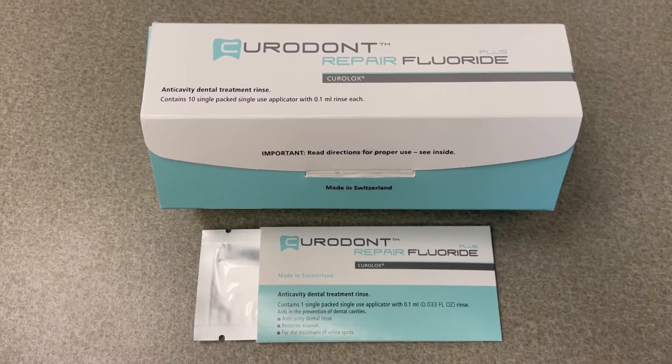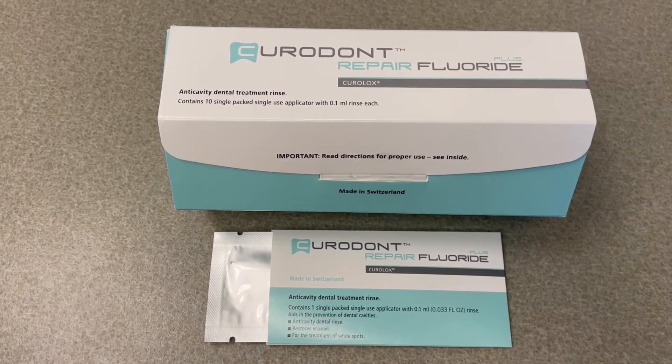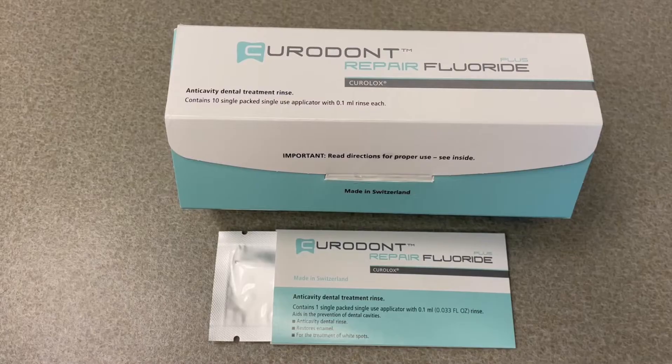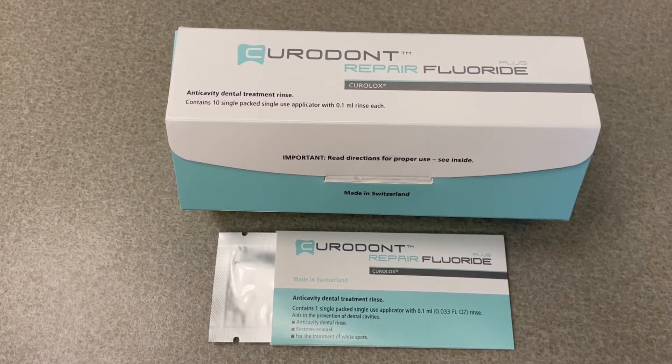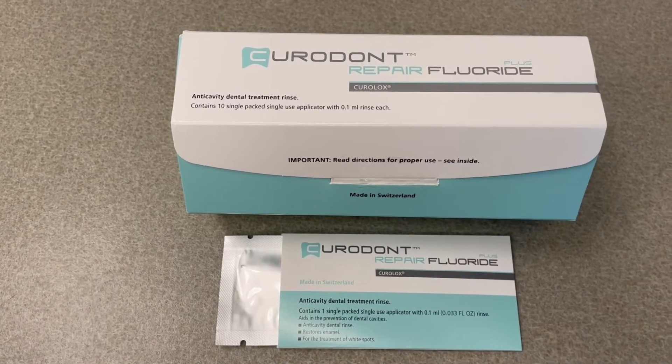It works over time by stimulating remineralization of the surface through natural remineralization. It has a self-assembling peptide that helps form the hydroxyapatite crystals.